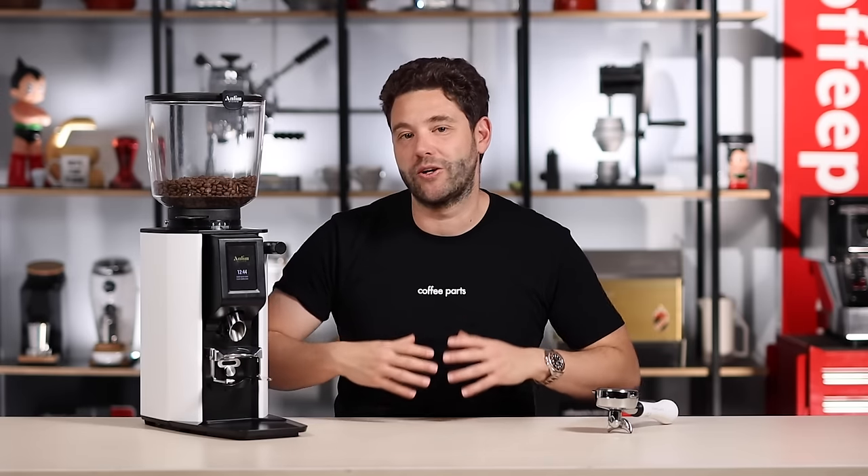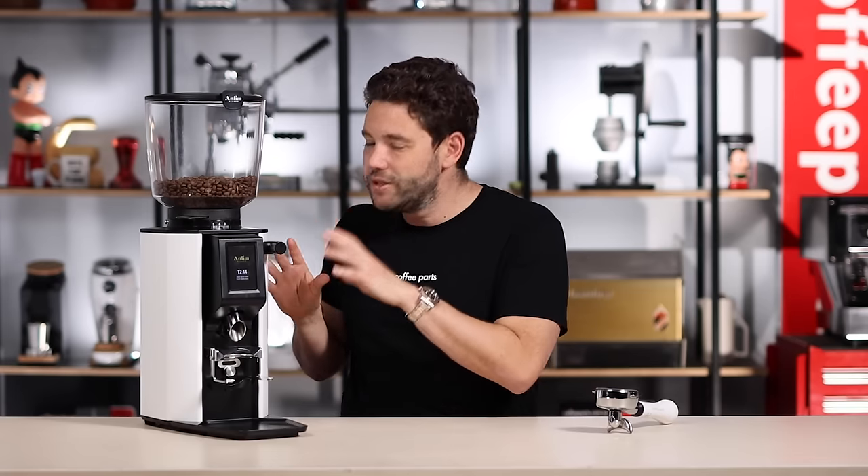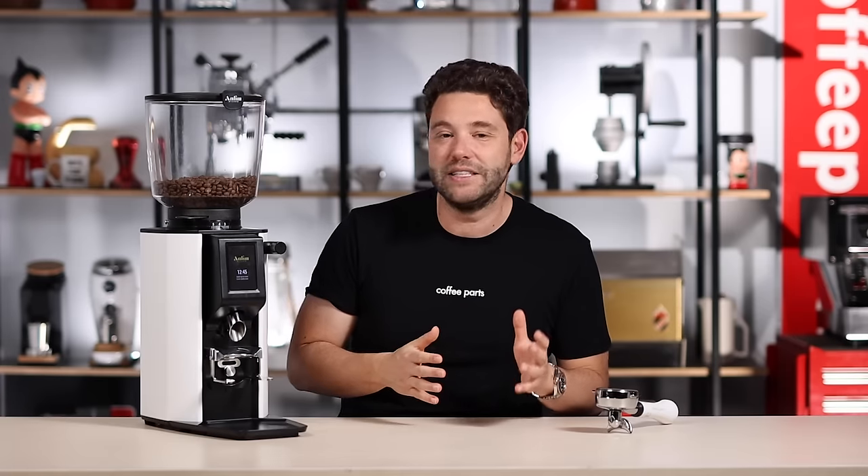A grinder is only as good as the grinds it produces. We found this grinder to be consistent and super fast in our warehouse. For a 65mm grinder — comparing it in my head to the E65S and the Mazzer Jolly V Pro — it really did perform as expected, and I was quite pleasantly surprised and happy with it.